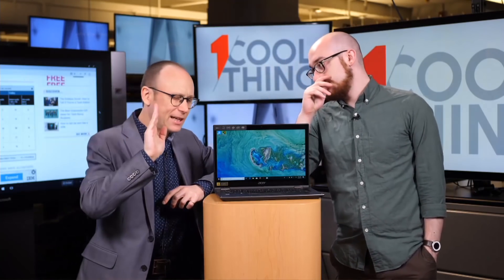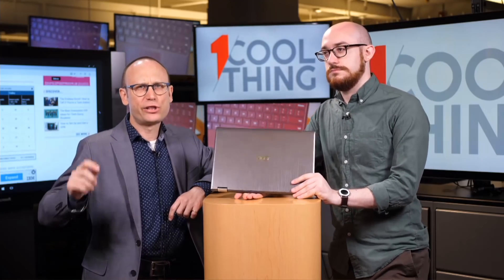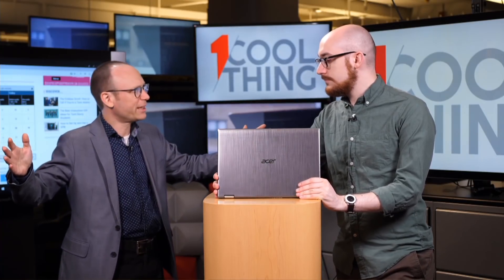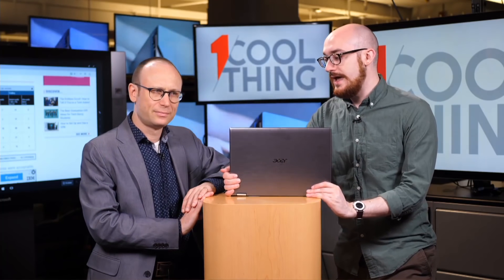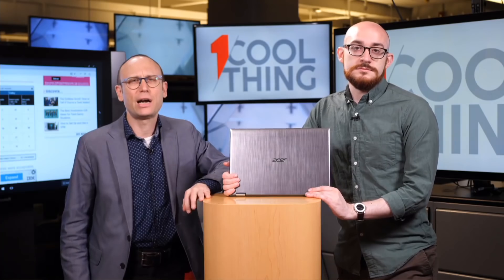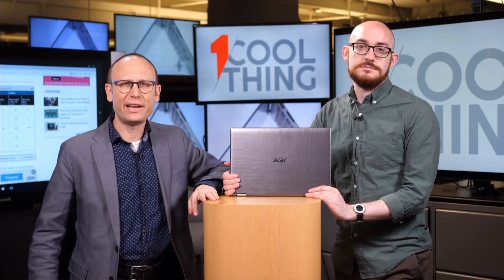This is the Acer Spin 3 — a very nice $499 laptop, or about $600 if you want to add an SSD and speed it up. We have a full review up on PCMag.com. It is not our editor's choice because of how large the budget laptop category is and how incredibly cheap the Acer Spin 1 is. If you're going for real value, this is a pretty good cheap laptop, and you can make it better by making it a little less cheap. It depends on your budget and your needs — as always with laptops, it's all about context. Thank you for watching. This has been One Cool Thing with PCMag.com. We'll be back tomorrow with another cool thing.